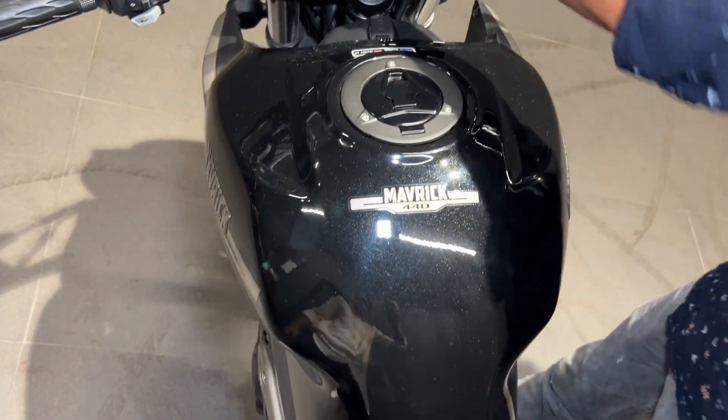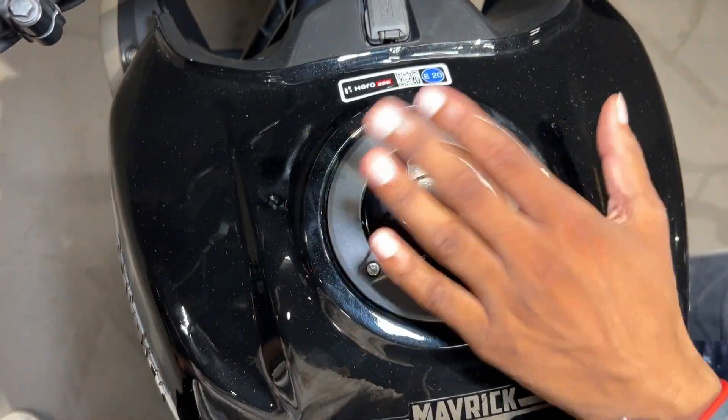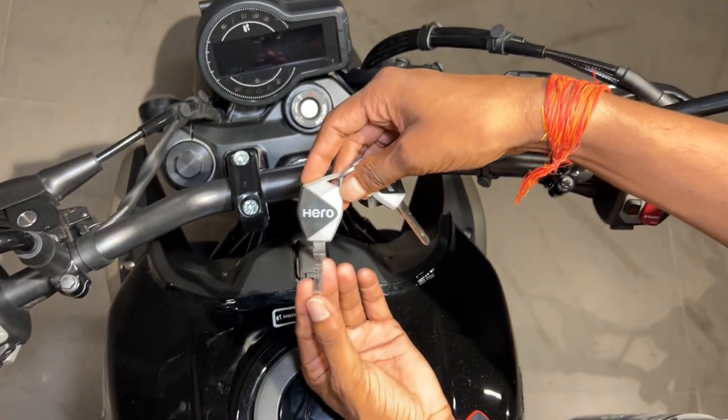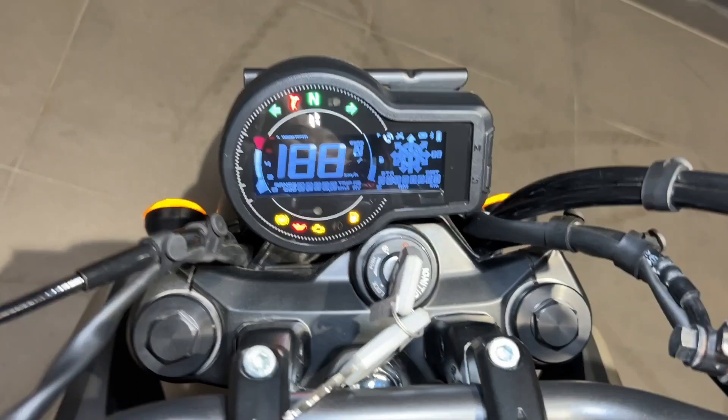The tank capacity is 13.5 litres. With a single touch, you can start it up. It performs well and the range should be comfortable for most riding needs. You also get a well-positioned motor setup along the right side.